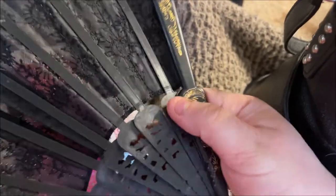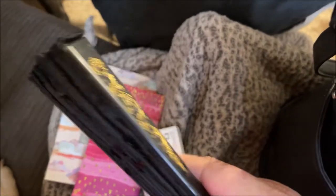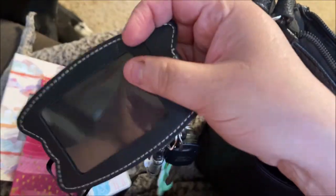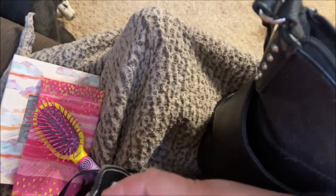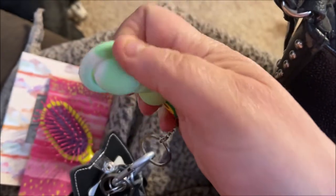I have this fan — it's black and gold. I take it with me when I go to church because they keep it hot in that building. This is my key ring — I have this little cat deal that I can put my ID or debit card in. It has my car keys, house keys, keys to the shed, a little flashlight, and another little fidget you just pop. I got it from Shop Miss A.